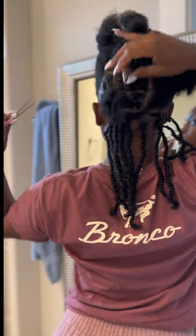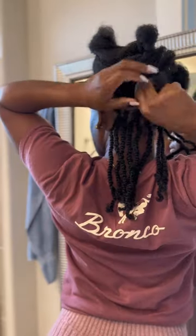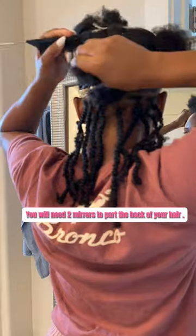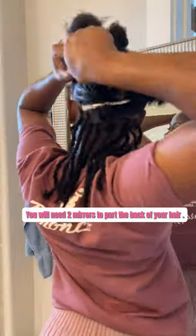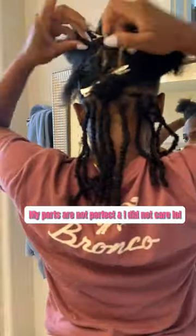As you can see, I used that clip to hold back these sections and I went in and pre-did these sections because it just makes everything quicker and easier. I'm using my Edge Booster to do these pre-sections, going ahead and parting it and then twisting it off so that when I'm getting ready to twist, I can just grab a section that's already done and get started.